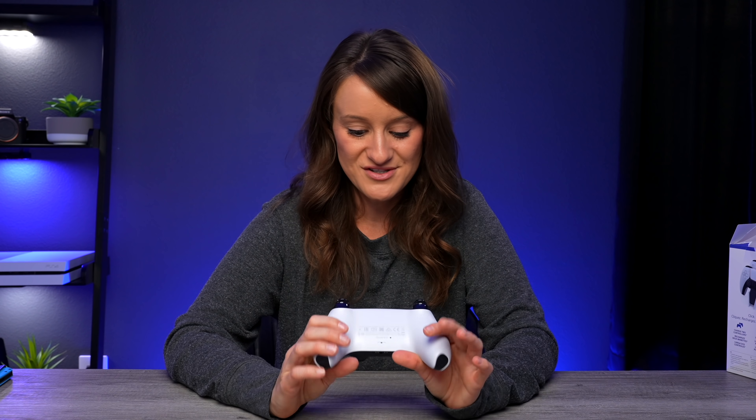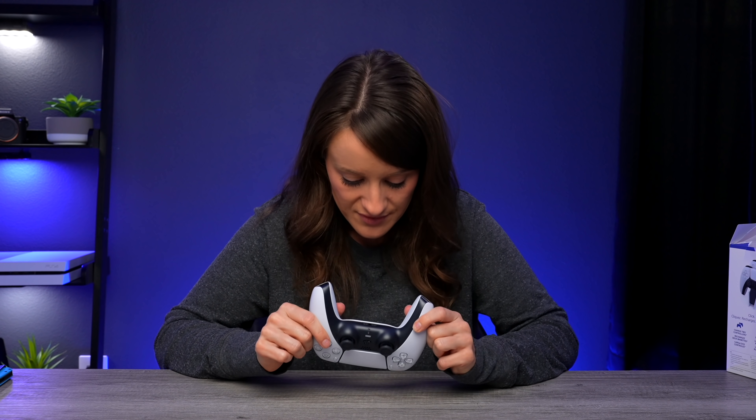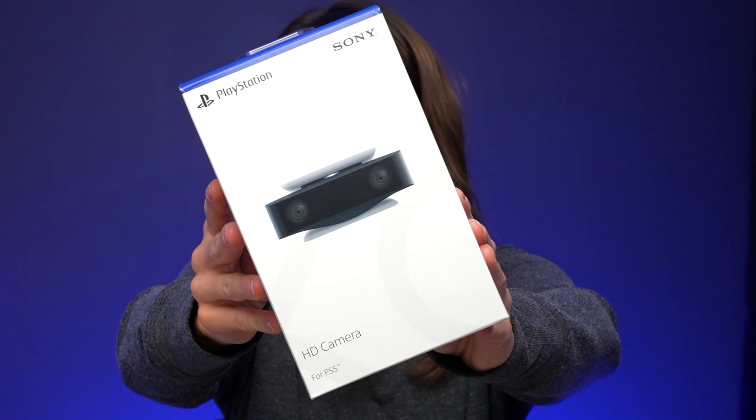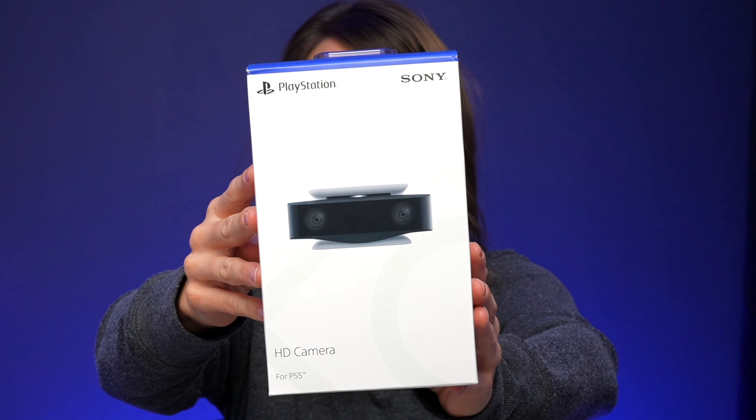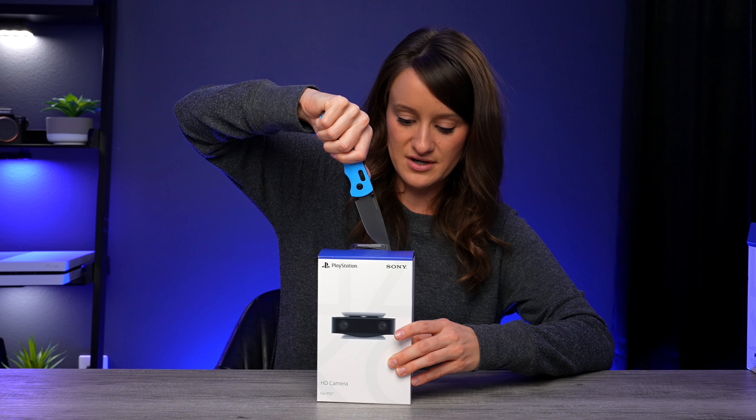I'm excited to actually turn this on and game with it, but not yet. Next up we have the PlayStation HD camera. For this you have 1080p HD capture, background removal tools, as well as a built-in stand. Very excited to try this out.